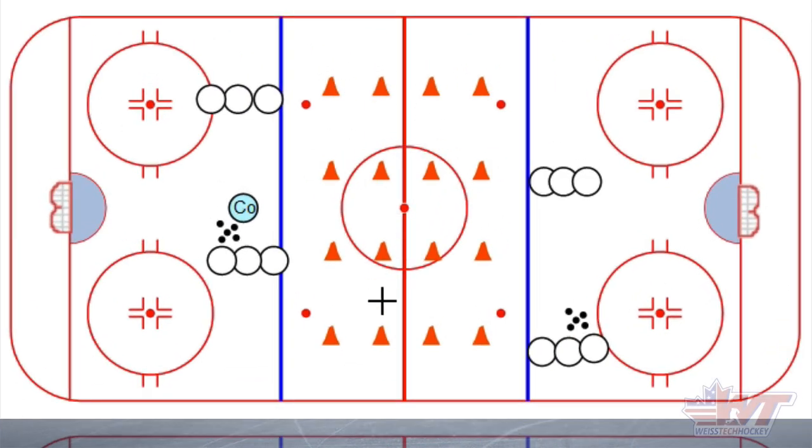The setup looks a little bit complicated but it's not nearly as complicated as it looks. This is the setup I use if we've got a full ice practice and a lot of players on the ice at the same time. It's a really efficient way of doing it — you can have four different lines going and they alternate back and forth, which keeps players moving through quickly. You can also reconfigure it if you're working half ice or on stations.